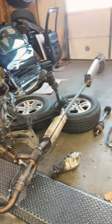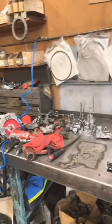You can see what all we had to do to get the transmission out of the car. We have the transmission on the workbench now, disassembled for rebuild.